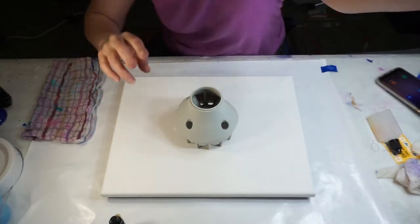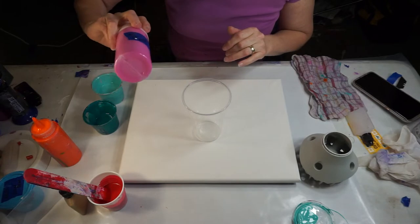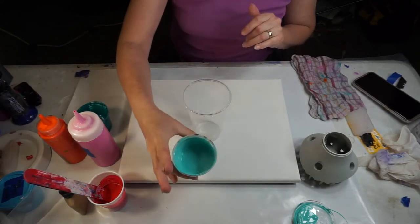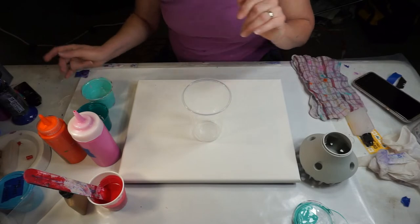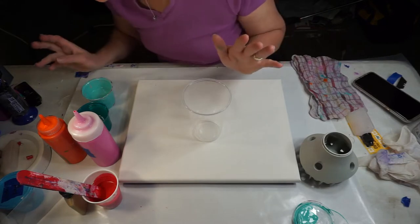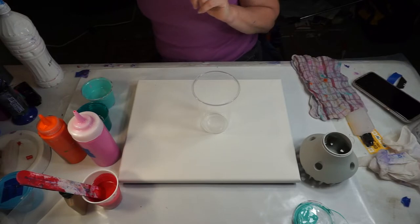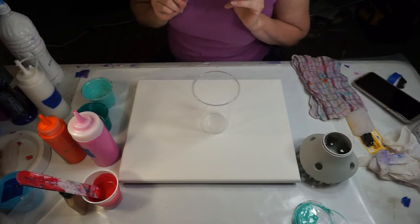Okay, I pulled out some colors here. I have a Master's Touch light magenta, an orange, an emerald green, and a lighter green-blue called Viridian by Master's Touch. I also have some primary red mixed up. I don't know how these colors are gonna look together — they kind of look nice sitting next to each other, but we'll see. I also have some white and some pearl white I might put in there just for a little bit of sparkle.